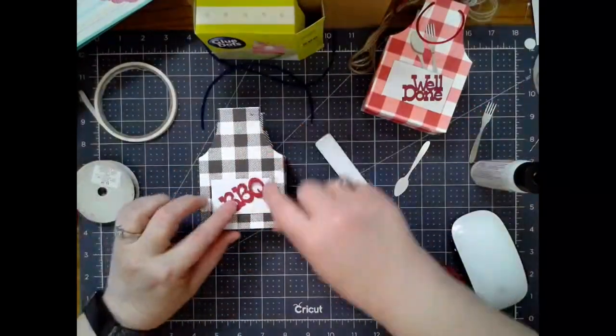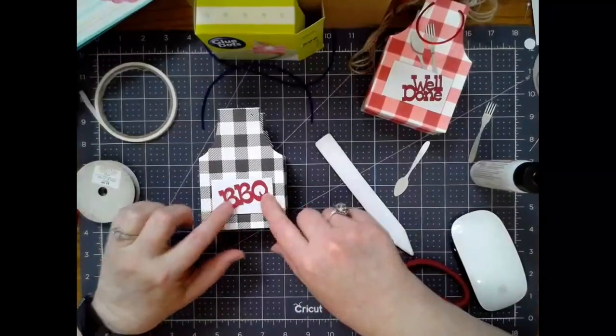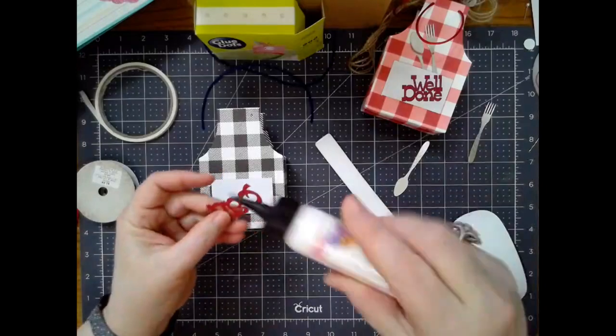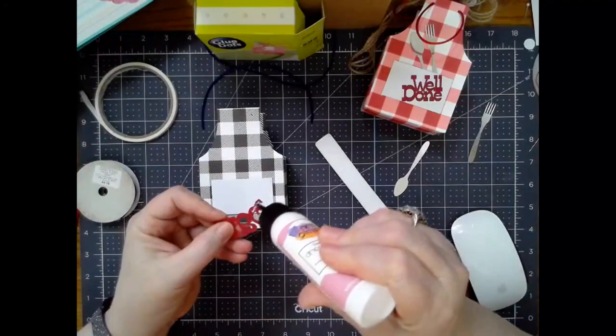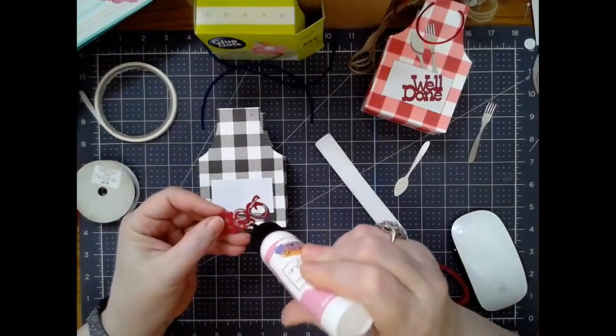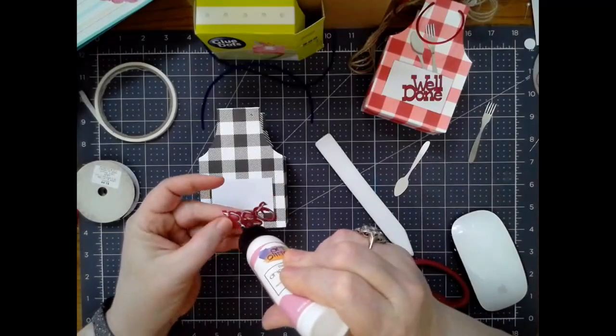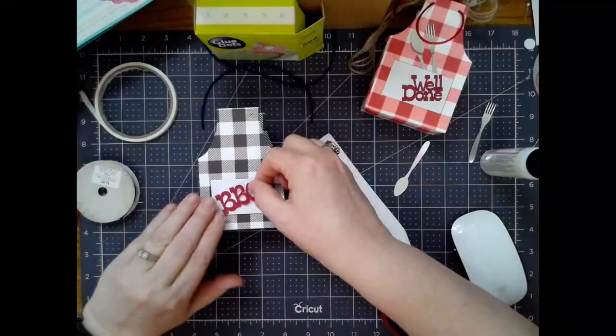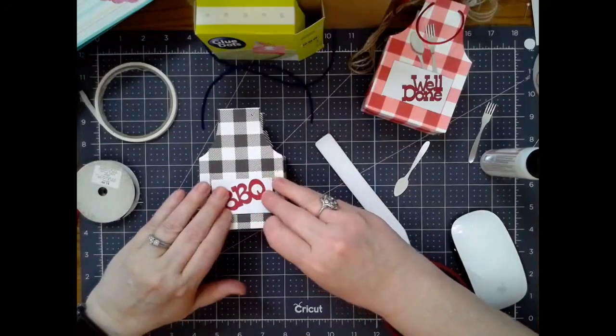I'm going to take my little barbecue label and decide how I want it on there — I don't want it on there exactly straight. That looks cute. Just going to put a little glue on there. I did leave the barbecue labels in the file. Of course, you can switch those out for 'Happy Birthday' or whatever you want to do. Just size it to fit on your pocket.